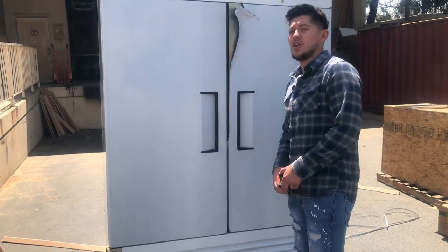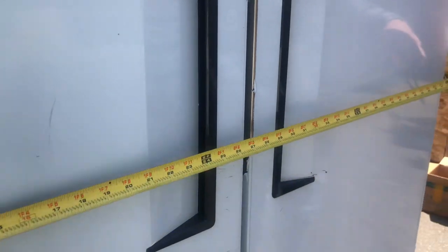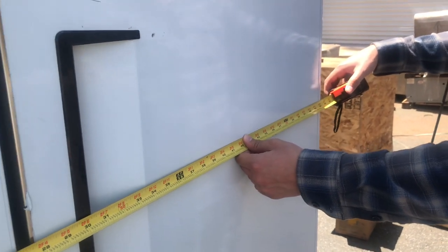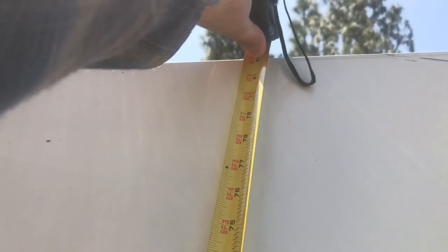Before we get started on more, let's go ahead and give you the overall exterior dimensions. For the length, you're looking at an overall of about 54.5 inches. For the depth of this unit, you'll be looking at about 30.5 inches. And the overall height is going to be about 82 inches.